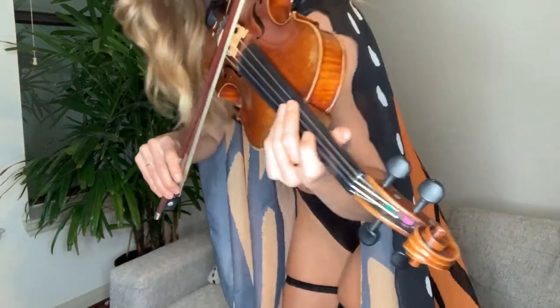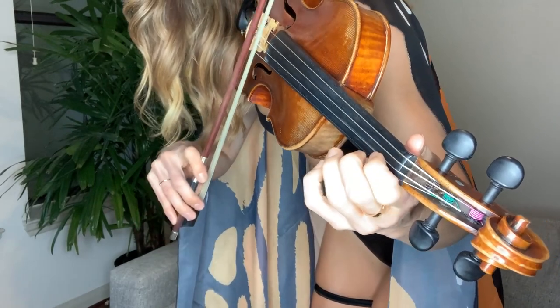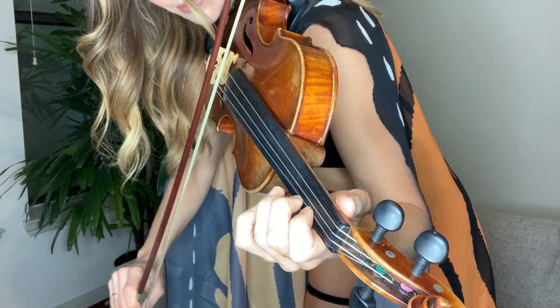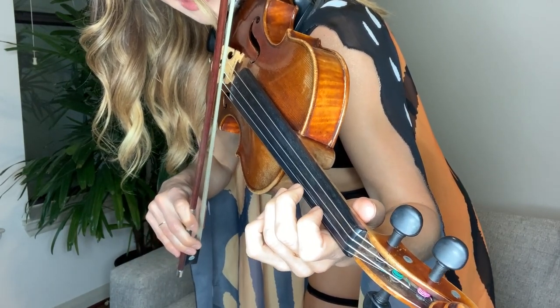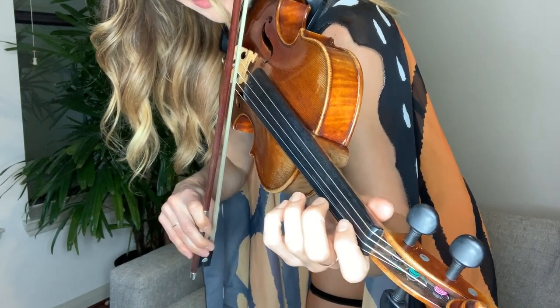Here's a close-up of that for the visual learners. I'm really just doing the same thing with my left hand, but just grabbing the open string. Here's what it looks like without the double stop.